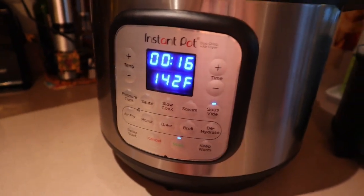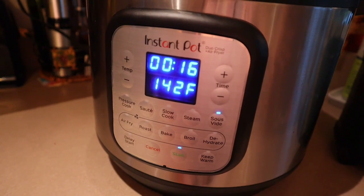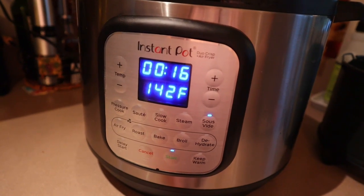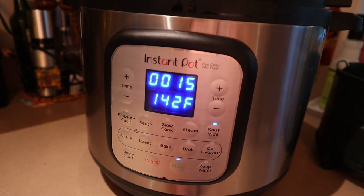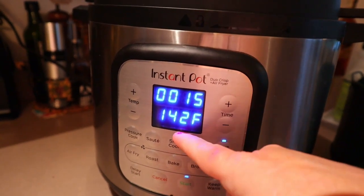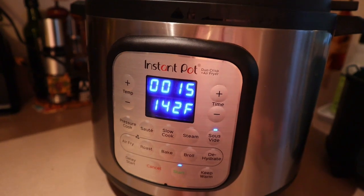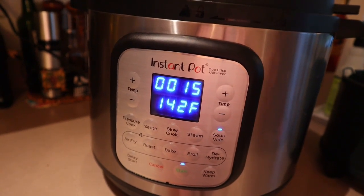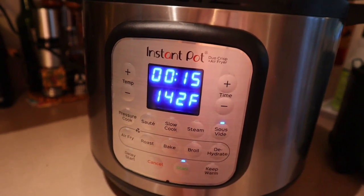One thing I forgot to mention is the amount of time it takes to come up to temperature. If you use an Instant Pot normally, you know pressure cooking takes 10–15 minutes to get up to pressure. With sous vide cooking it takes even longer. I started this two hours ago and it still had 15 minutes left — it took about 45 minutes to come up to temperature. The timer doesn't start counting down until it reaches temperature, then it cooks for the hour and a half. But the good thing is you can always start it early, since it won't overcook.